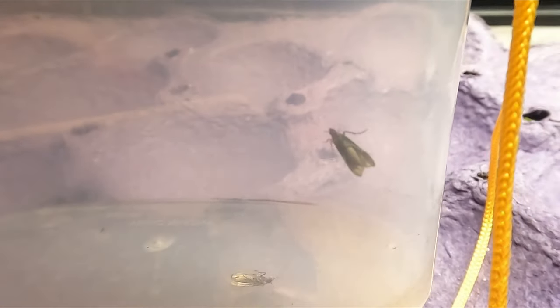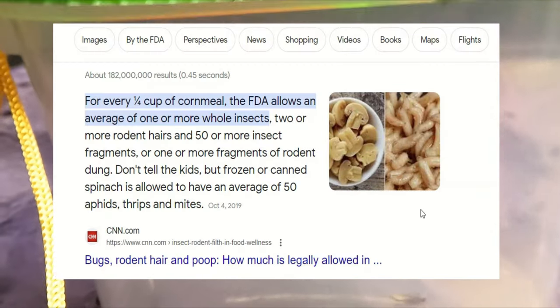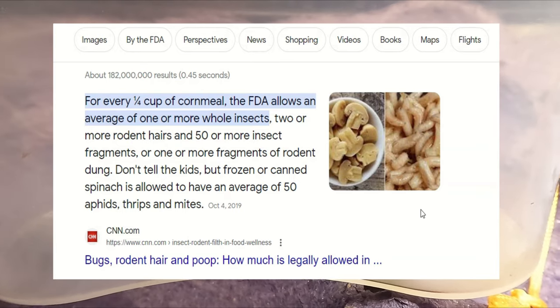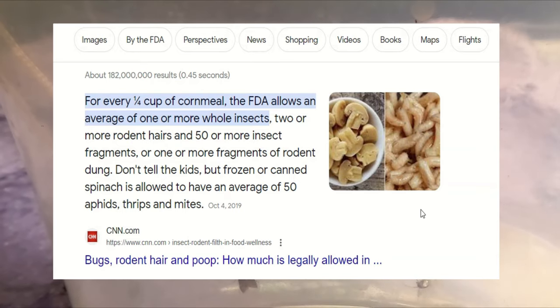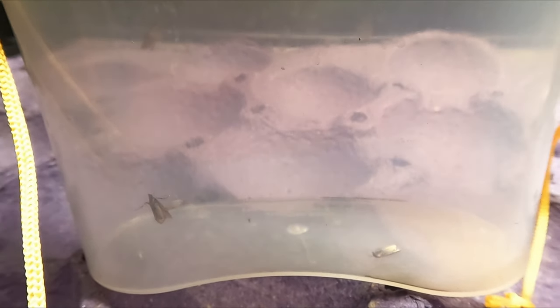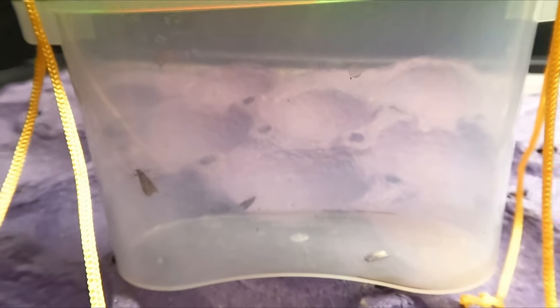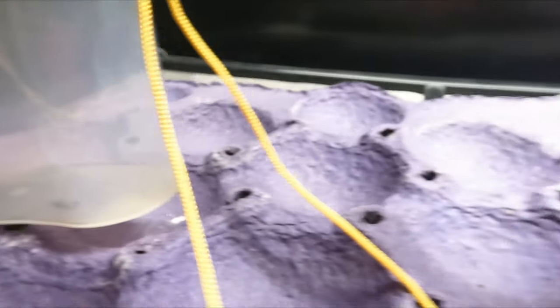Apparently a lot of oats and cereals have a high likelihood of already containing pantry moth eggs — also known as Indian meal moths. After doing a bit more research, I found that this is somewhat allowed, at least according to a CNN article from back in 2019, so who knows how much of it is exactly true. But either way, you probably won't catch me eating any cereal or oatmeal anytime soon. These guys aren't dangerous or poisonous — they're more of a nuisance than anything.